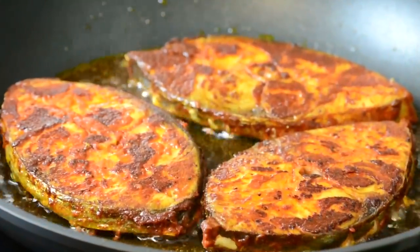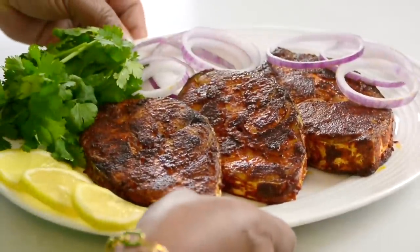This crispy fried fish is simple to prepare but yet so delicious. Hi, and you're watching Plating It with Wendy, where I share with you recipes which impress with ease.